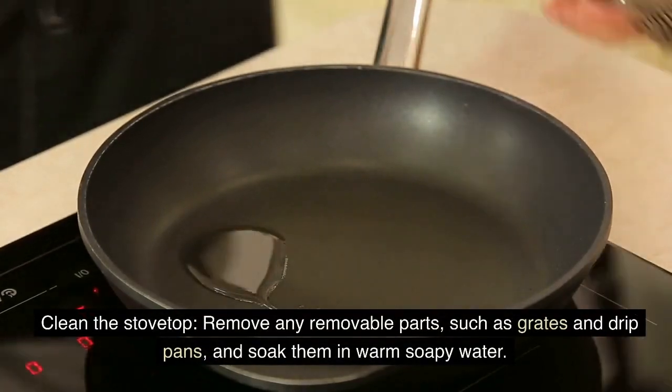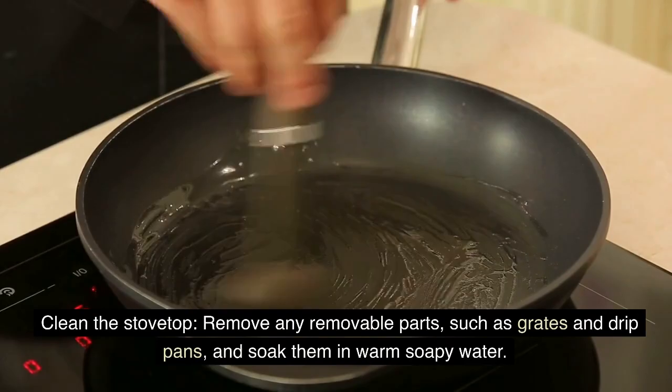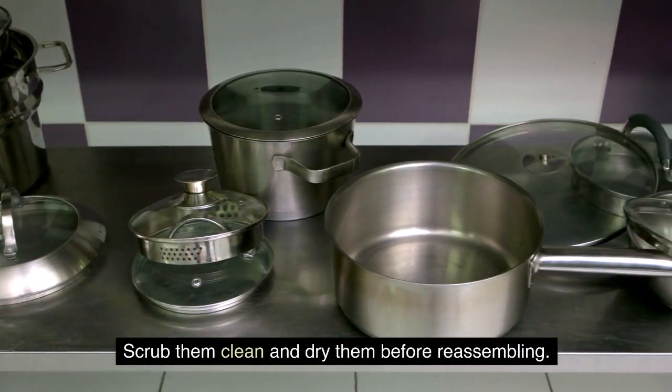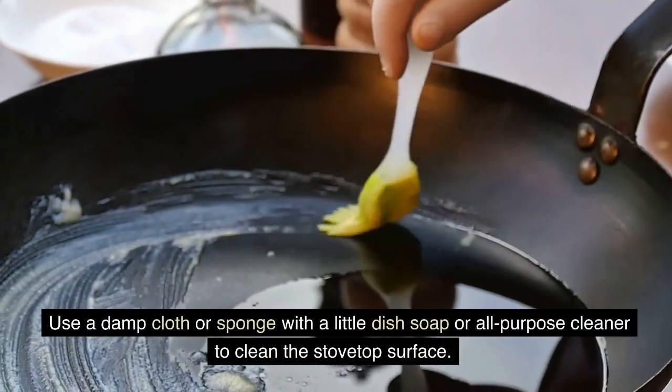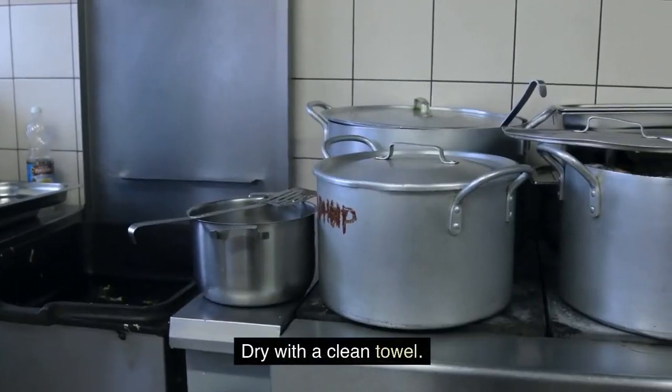Clean the stovetop. Remove any removable parts, such as grates and drip pans, and soak them in warm soapy water. Scrub them clean and dry them before reassembling. Use a damp cloth or sponge with a little dish soap or all-purpose cleaner to clean the stovetop surface. Dry with a clean towel.